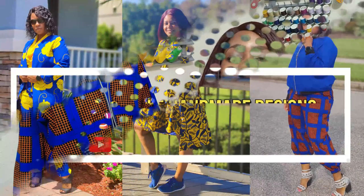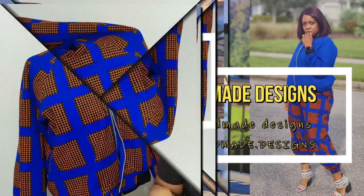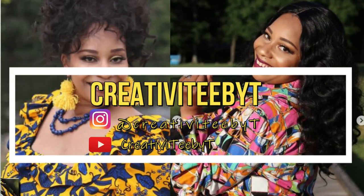Hey everyone, welcome back to the channel! My name is Rochelle from Rochelle Handmade Designs, and in this video we are doing a pattern review. I'll also tell you about the collaboration with the lovely Talisha from Creativity by T.